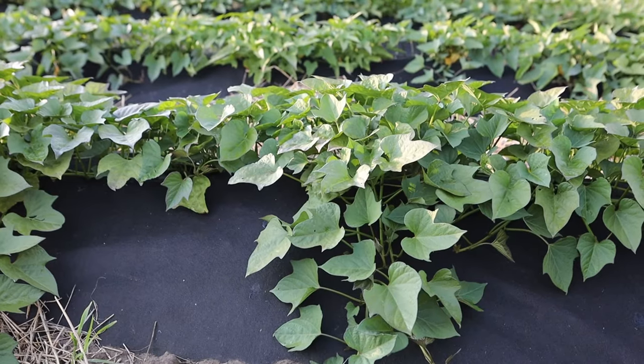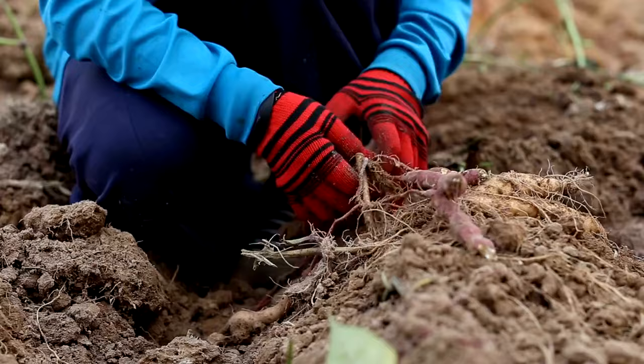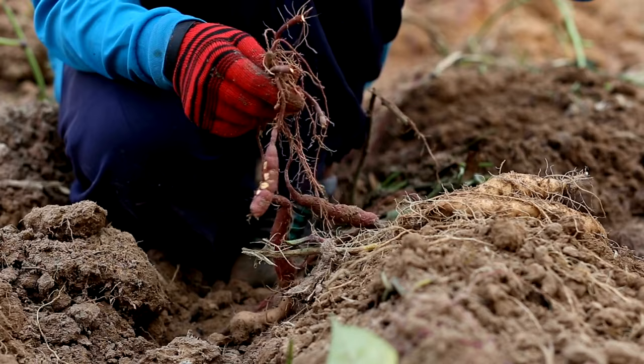Sweet potatoes are not only delicious, but also a rewarding crop to grow in your garden. In this video, we'll guide you through the process of selecting the right varieties, preparing the soil, planting, caring for, and harvesting sweet potatoes. By following these steps, you'll be on your way to enjoying a bountiful harvest of this nutritious and versatile root vegetable.